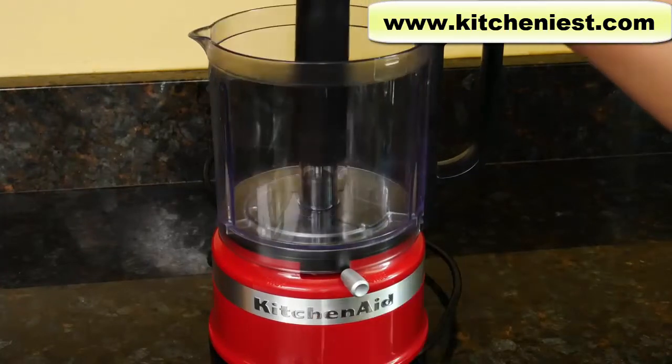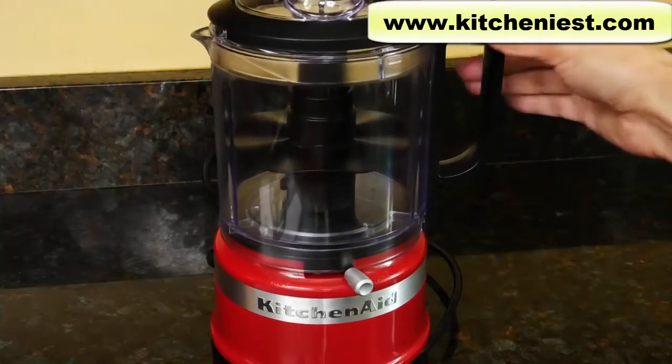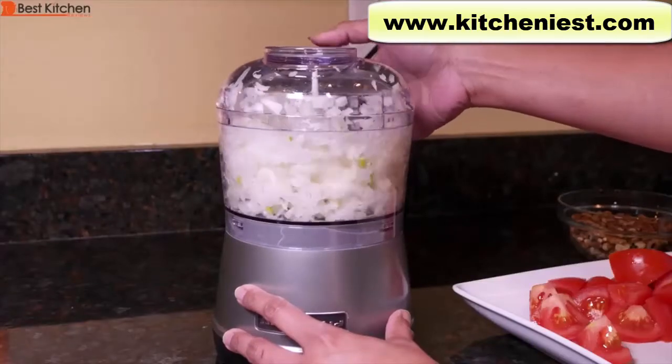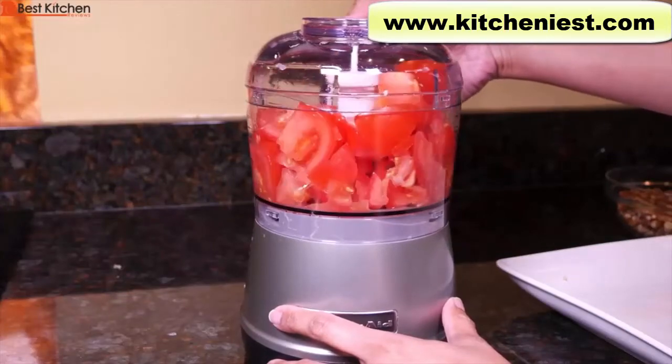To store, place the blade on the adapter and then the whisking accessory. This unit is five cups and it's a good size, as most smaller food processors can't hold too much. I've already reviewed the KitchenAid 3.5-cup food chopper, so if you want to see that, I'll put a link in the description below.